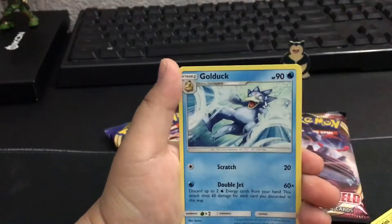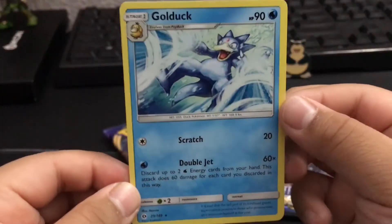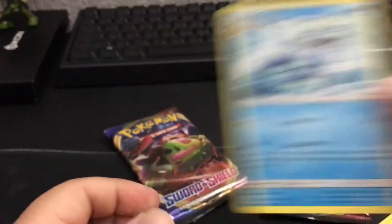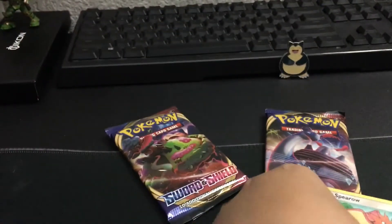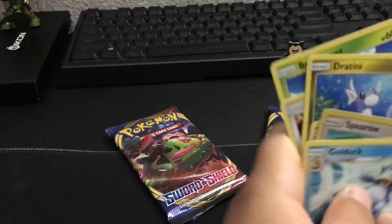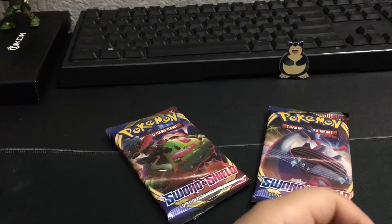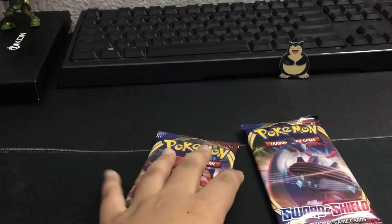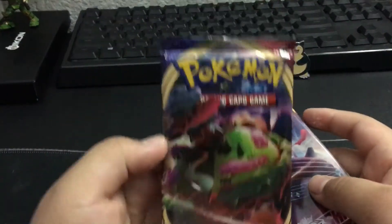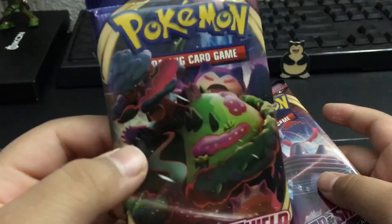Spearow. Golduck - I like that card. It's a really cool card. Golduck is one of the older Pokemon. Spearow is also a really old Pokemon. It was like Gen 1 because it was in the first Pokemon movie. Spearow has to have some love. I want to get this Snorlax VMAX. That's a cool card.